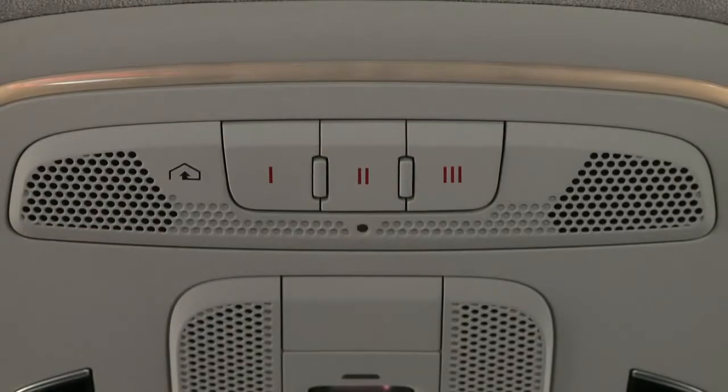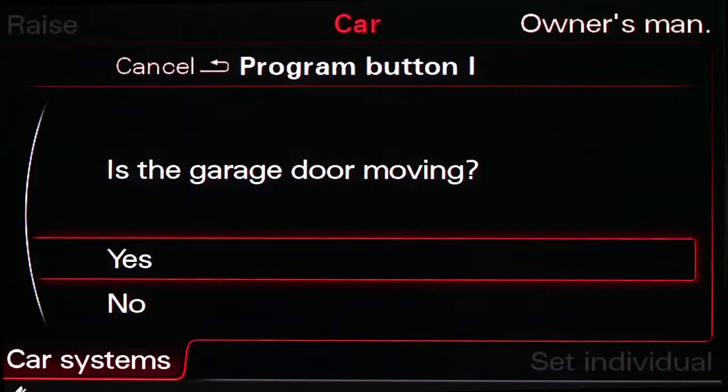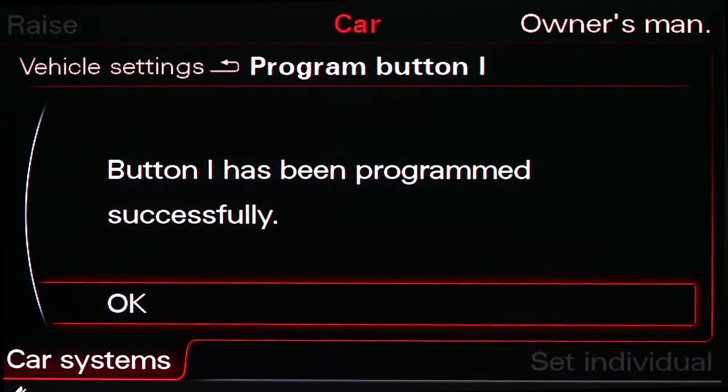If the door starts to move, respond yes and the programming will be complete. Your MMI display will verify that programming has been successful.